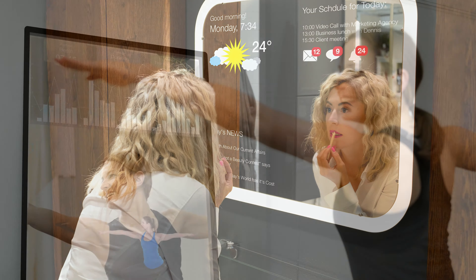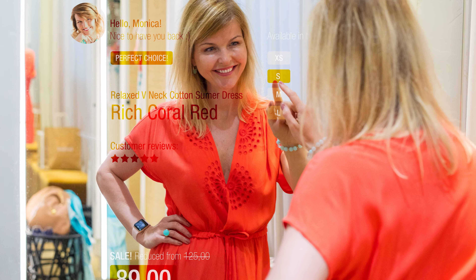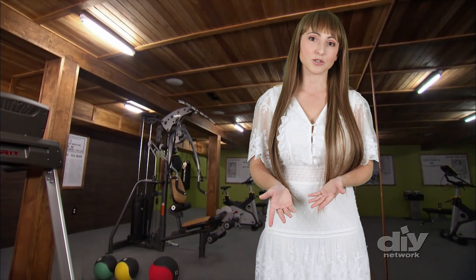A dielectric smart mirror has a special reflective coating which closely resembles a standard mirror. That's ideal for a bathroom vanity, gym, or a commercial project where you have multiple mirrors. For installations requiring a perfect match, we recommend adding additional dielectric mirrors, which can be cut to any size you need.